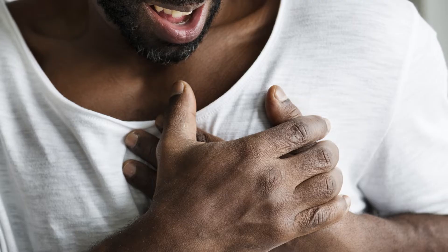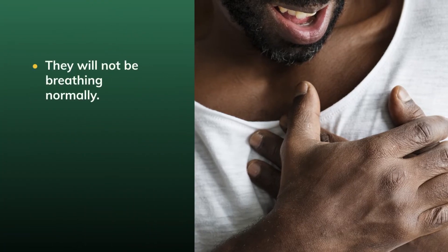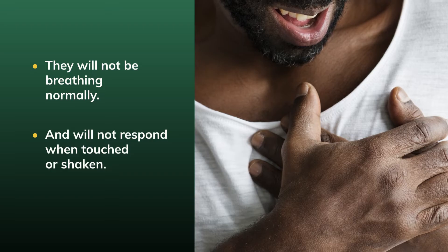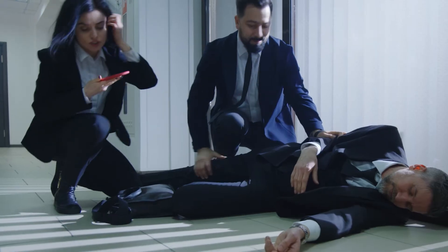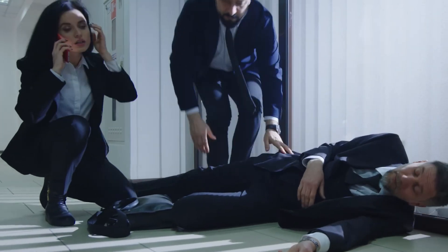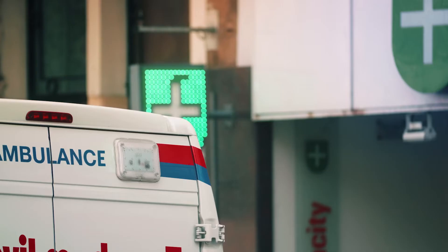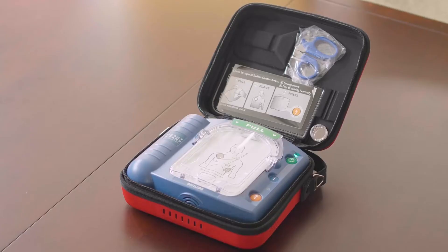If someone is suffering from sudden cardiac arrest, they will not be breathing normally and will not respond when touched or shaken. If there is more than one bystander available, have someone call emergency services while you set up the HeartStart Home AED. If nobody else is available, call emergency services first, then get the HeartStart Home AED.